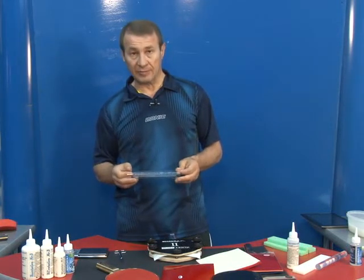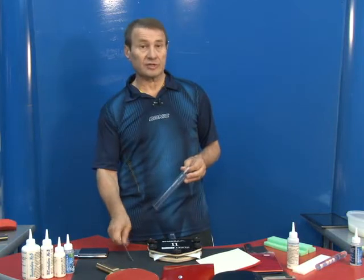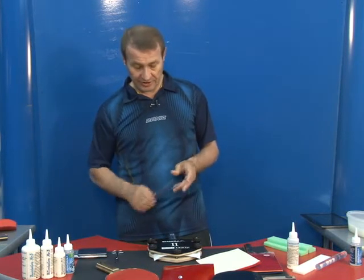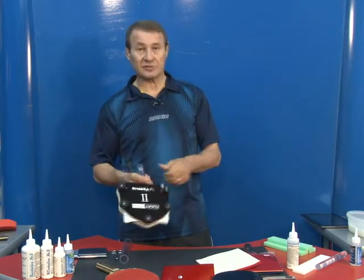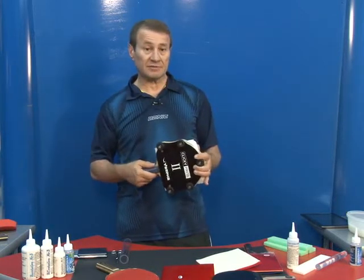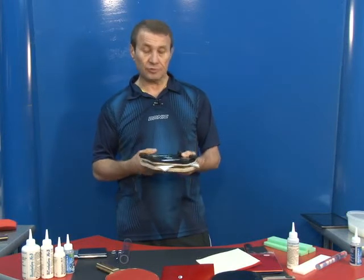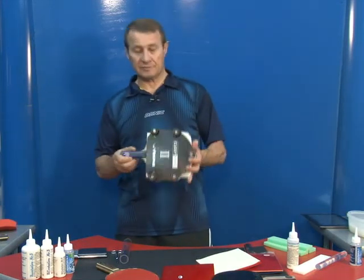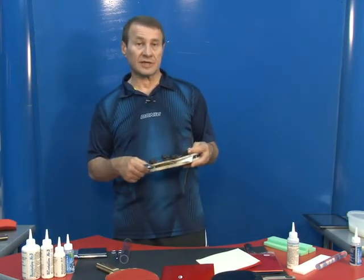Use the roller to stick the rubbers onto the blade, and use the right scissors to cut your rubbers. Always use a clicky press to obtain the best result for adherence and uniformity of your glue layer. Keep the racket in the press overnight to obtain the best results.